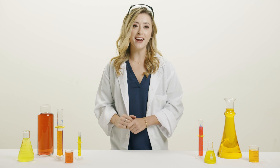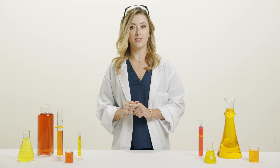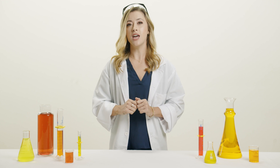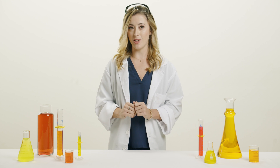Hi there, I'm Hattie Smith and I have partnered up with Sabre, the number one personal safety brand, to bring you this series of videos answering the top personal safety questions that we have received.